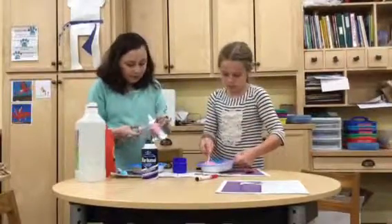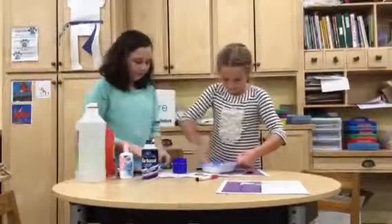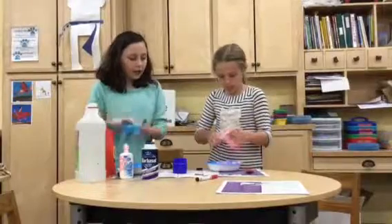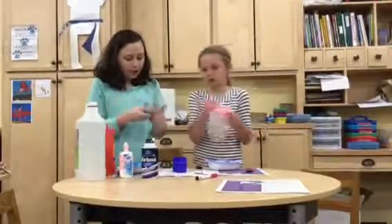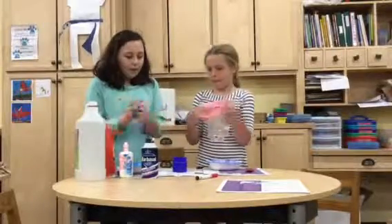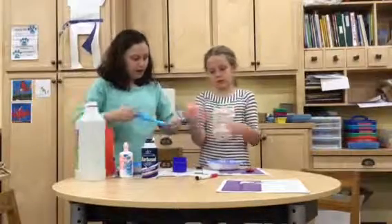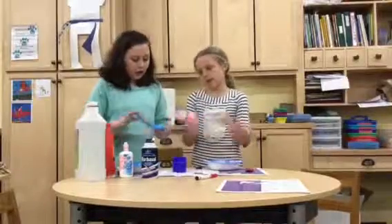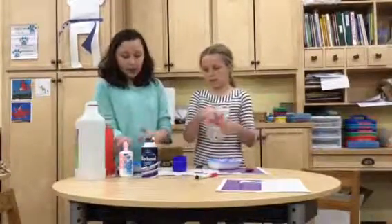Sometimes, well most of the time, it makes a big mess. We recommend putting newspaper or something under your workspace so that you can easily clean up. And then once you're done, you can just play with your slime. Try not to get it in your hair or your clothes.